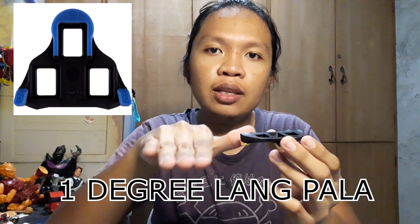Ito yung cleat — yellow. Bali pala ito may tatlong kulay: yung yellow, blue, tsaka red. Yung pinagkaiba nila — yung yellow is for beginner. So, pag na-clip mo siya, medyo may alug siya konti, medyo magagalaw yung paa mo. Yung blue, mga 4 degrees na pwede mong i-left or right na galaw. Tapos, yung red, zero degrees — pag na-clip mo siya wala siyang galaw, straight lang talaga yung paa mo. So yung red, siguro ginagamit ng mga professional. Pero kasama sa box ito, so ito na lang muna yung gagamitin ko. Siguro pag nasira or naubos na, papalit ako, try ko yung blue, tapos try ko rin yung red.